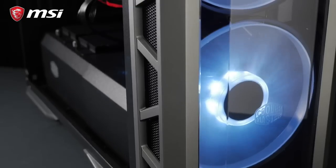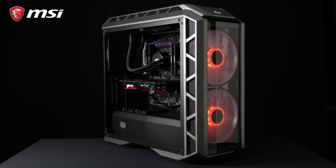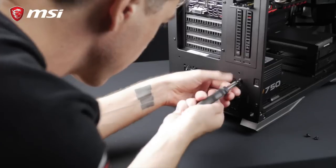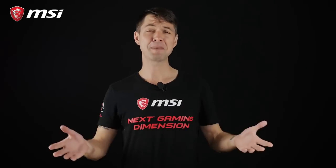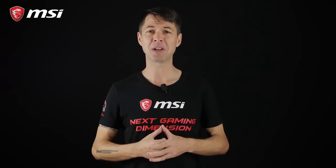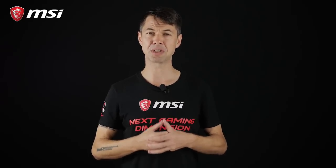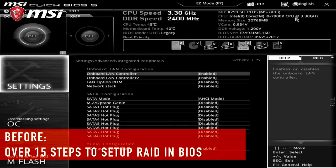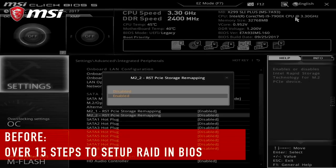And to demonstrate the MSI M.2 Genie function, we'll be upgrading our video editing rig that we built recently. You can catch up on this video build right here on this channel. So what is M.2 Genie? Well, it's simple. M.2 Genie boils down to MSI's answer to simplified RAID array setup. So typically, setting up your M.2 RAID array in the BIOS is a very painful 16-step process.